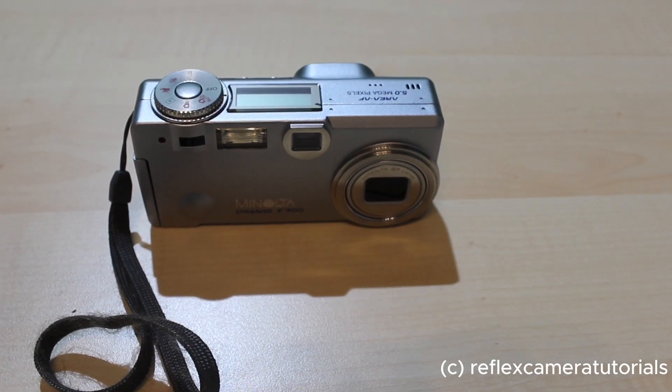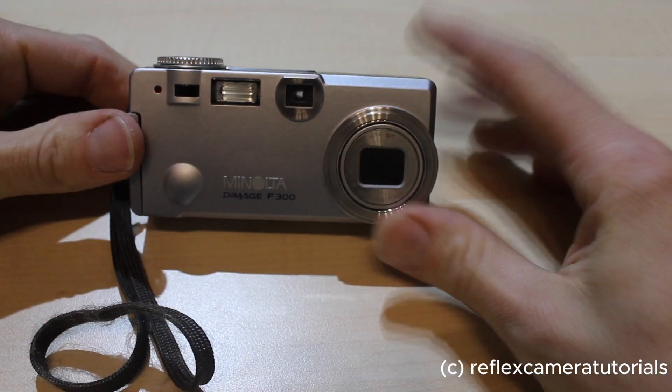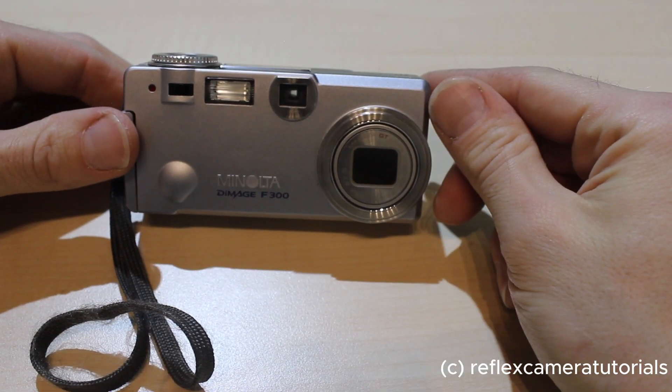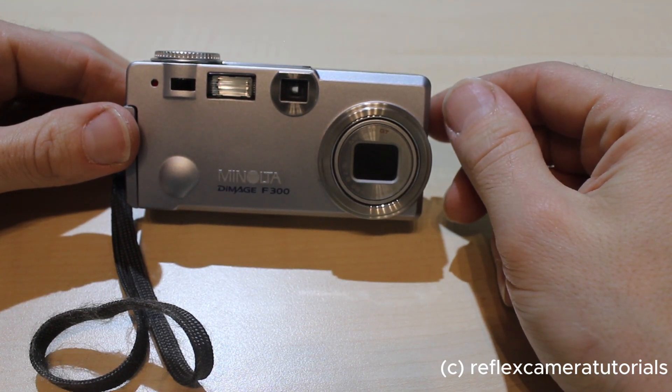Hi and thanks for checking out my channel here on Reflex Camera Tutorials. Today I'm going to show you the Minolta DiMAGE F300 — not really a reflex camera, but a small digital camera from Minolta with some specialties you will see. We'll just take a quick tour around and then go through the menus and the usage of this camera.